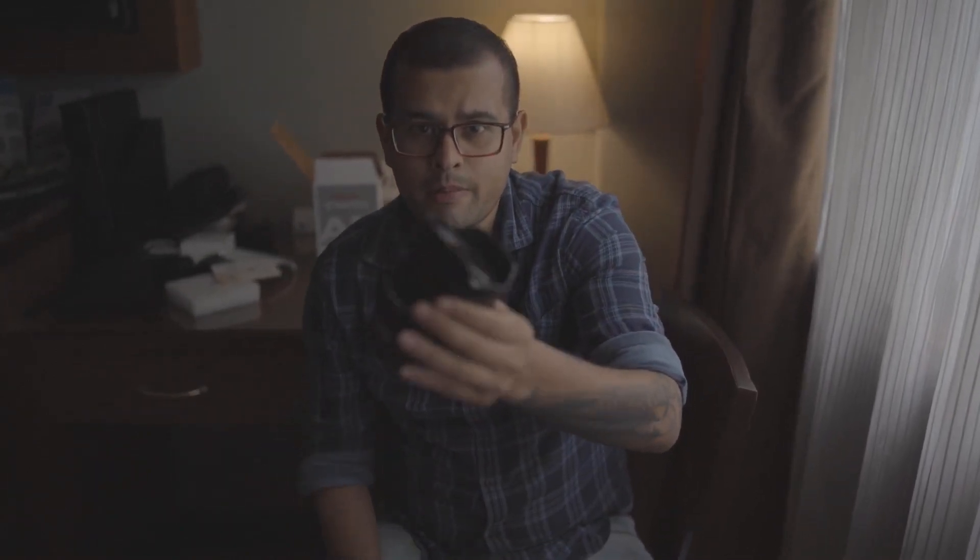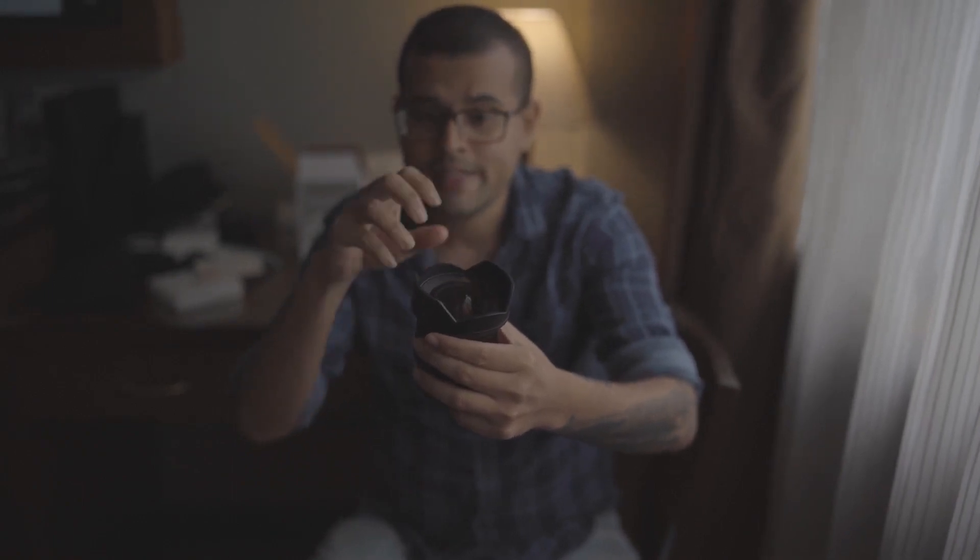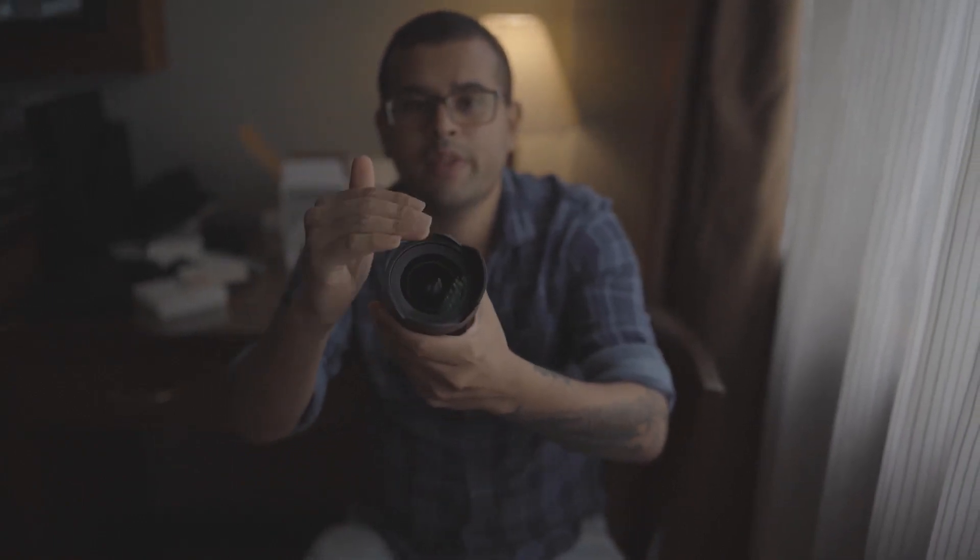One thing to keep in mind: with a normal 35mm or 85mm lens you can use screw-on ND filters because they fit right in, but with this lens you cannot — you will need special adapters because the front surface of the lens is curved. ND filters help you control the amount of light entering your camera.